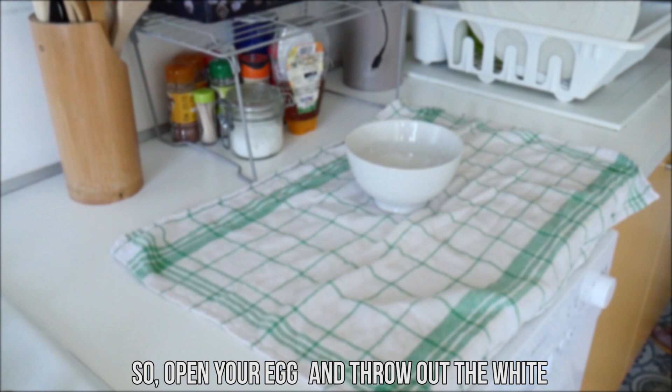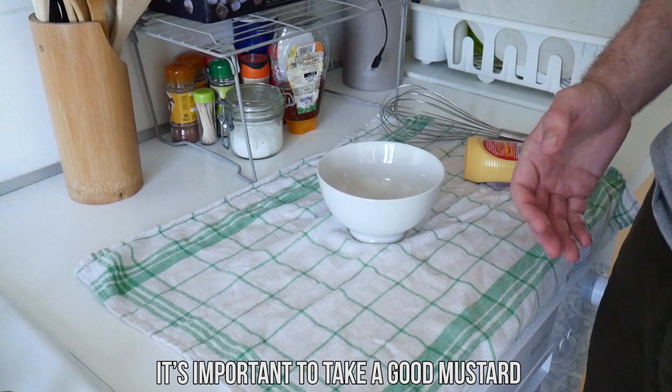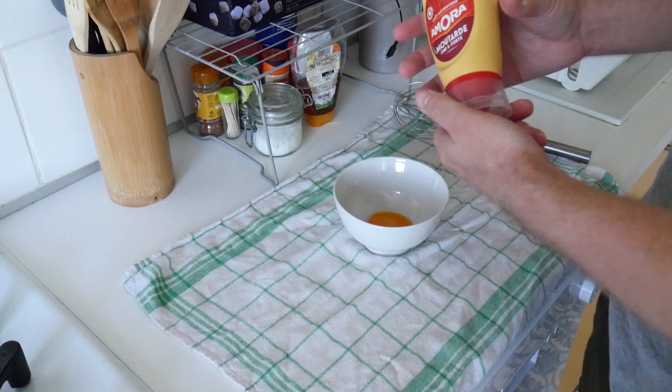Open your egg and throw out the white. When you have your yellow part, put it in the bowl. Now you can prepare your egg whisk and your mustard. It's important to take a good mustard — it must not be a sweet mustard, but a real mustard. Dijon mustard is the best of course. You need to give a good taste to your mayonnaise, so really make an effort and search for a real mustard, not a sweet mustard. Put some mustard — not very much, about two tablespoons.